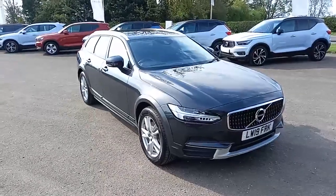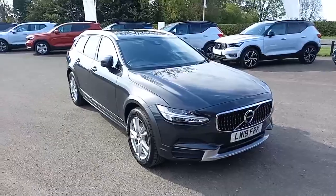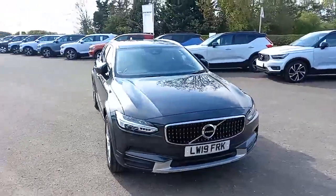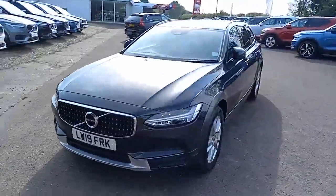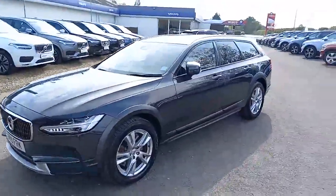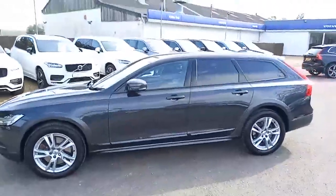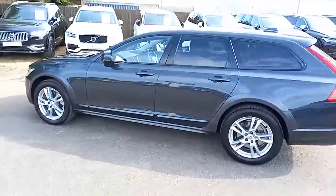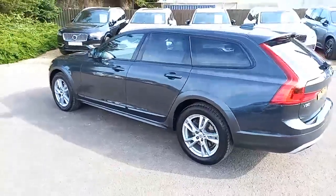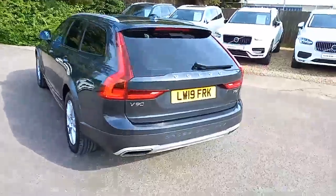Hello everyone, it's Robert from Hilton Got Volvo in Downham Market. Thank you for taking the time to have a look at this Volvo V90 Cross Country in my stock, finished in Seville Grey. It really does look great in that colour with the silver roof rails, the black around the windows, and the silver alloys. Being the off-road version, it has the slightly more flared wheel arches — really clever.